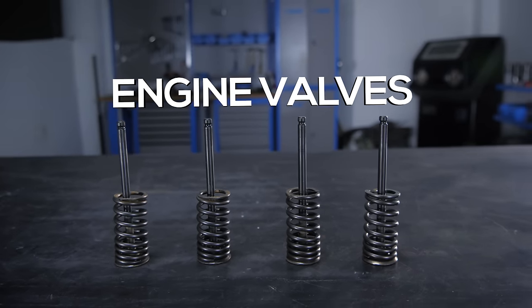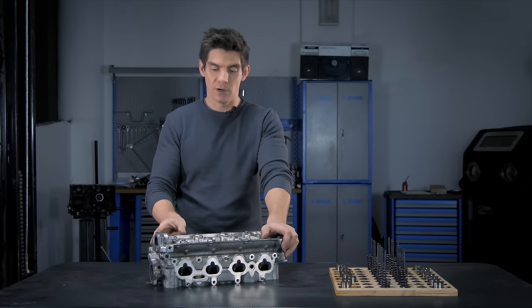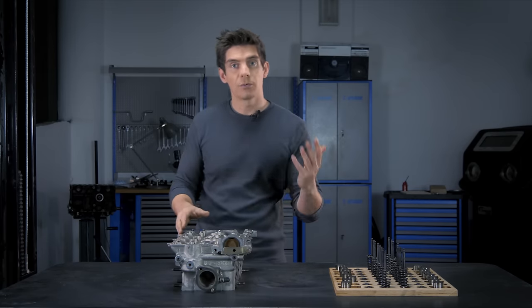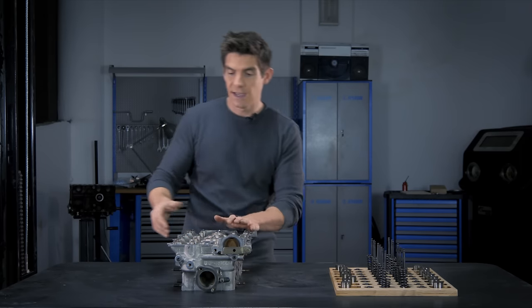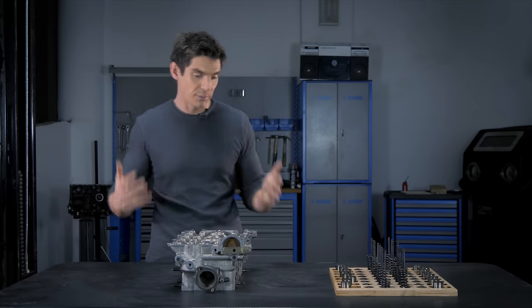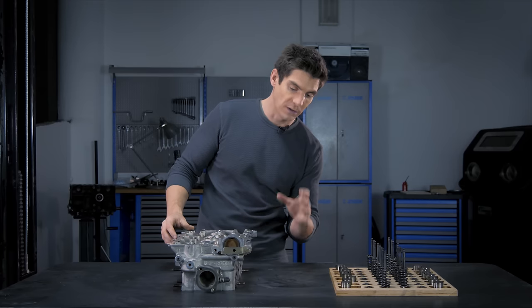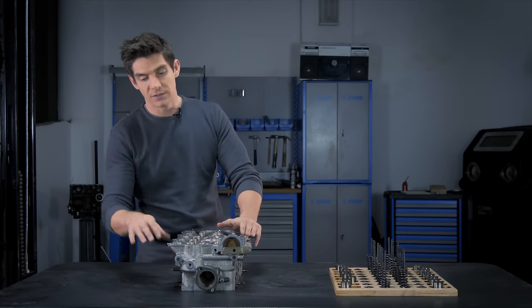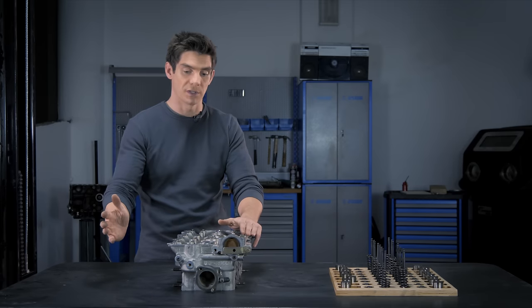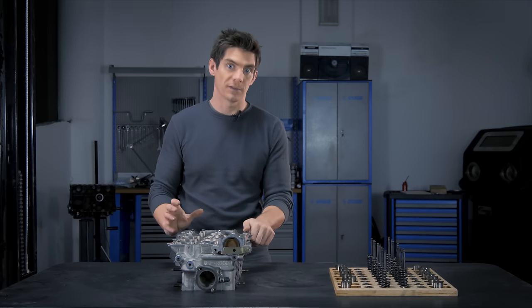We've seen the cylinder head and we've discussed that. Now let's talk about the valves. We already know that the gases flow through the cylinder head, entering through the intake ports on this side, exiting through the exhaust ports. On the engine, we have the intake manifold and air intake on one side, and the exhaust manifold going off towards the back of the car on the other. The job of controlling that flow of gases falls to the valves.